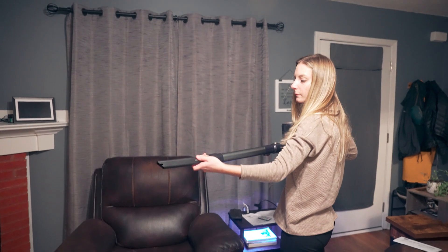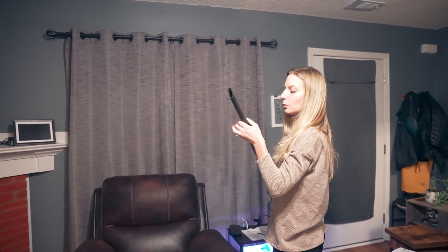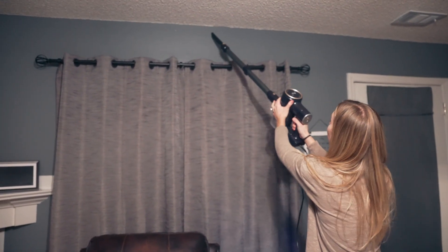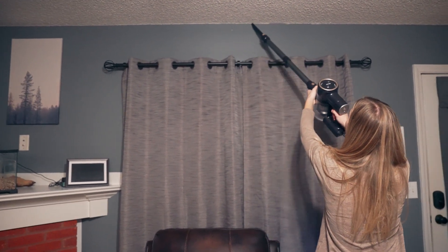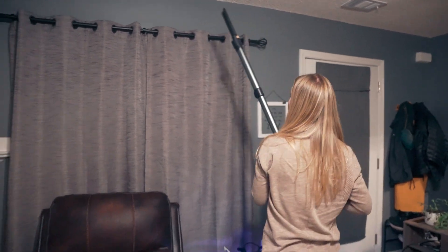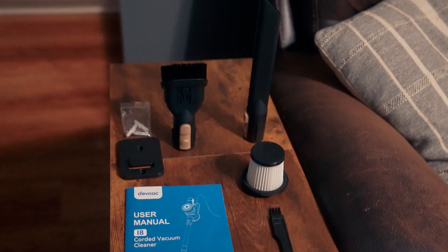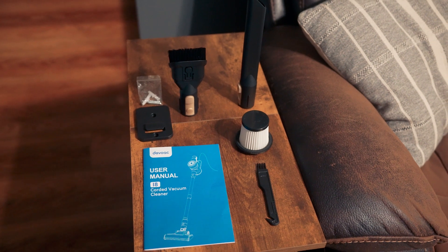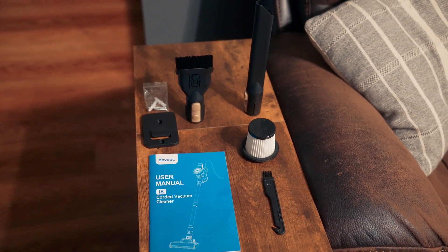It's got the cord so you don't have to worry about charging it, and it's a 20-foot cord so it reaches very far. It also has attachments — there's a little brush attachment with a funnel, which is good for curtains, seats, or anything like that. Then there's another attachment you can stick down into spaces between furniture or in tight corners.